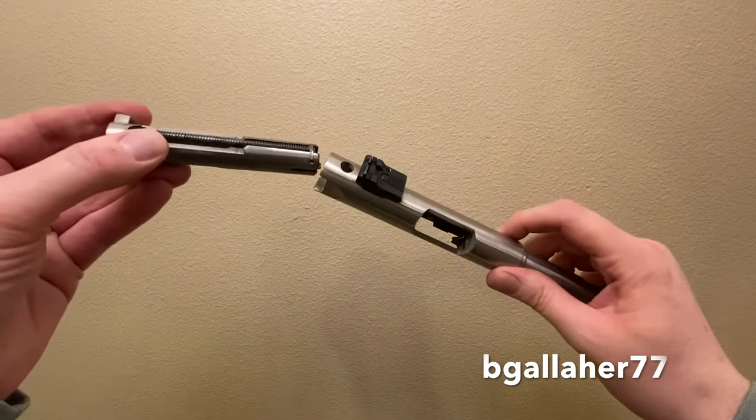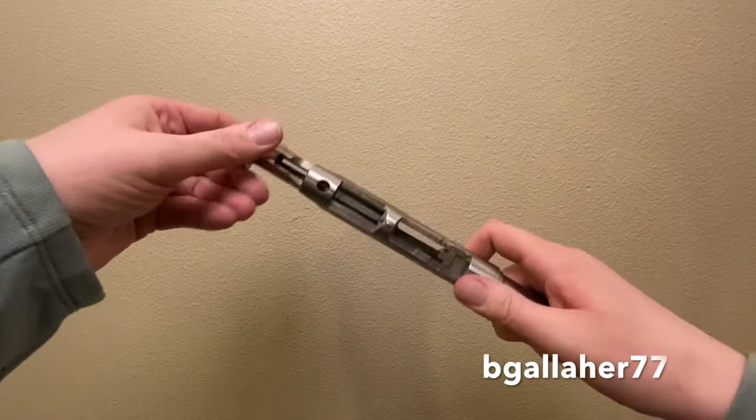The bolt comes out. Now it's ready to clean and put back together.